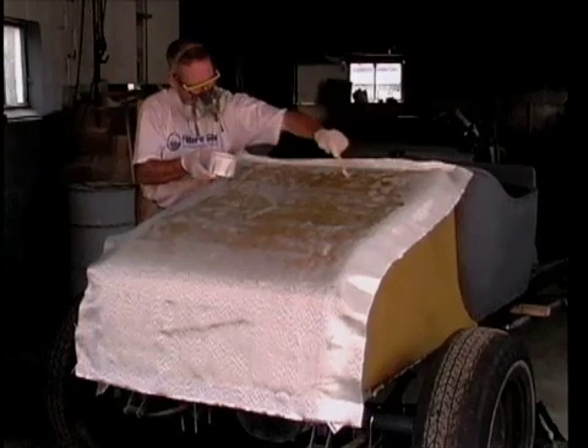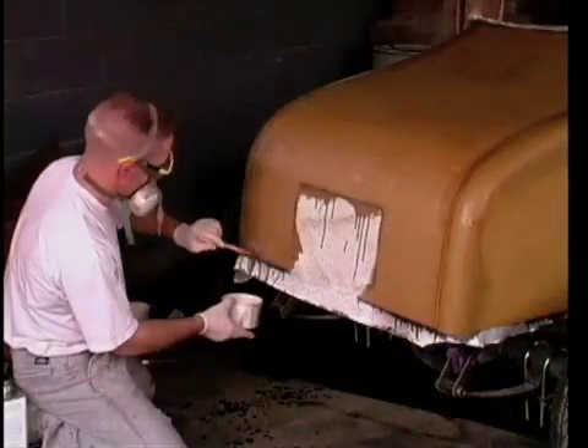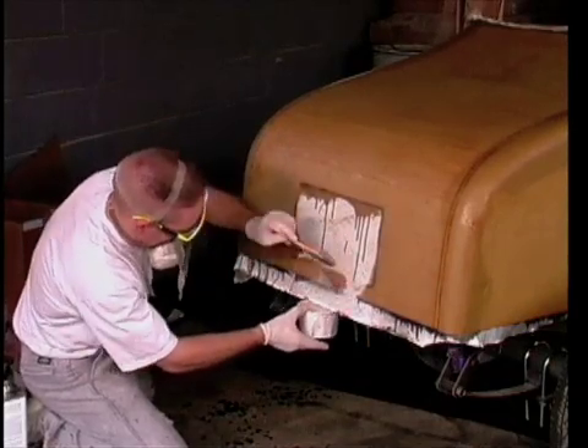Wet out on the flat surfaces is straightforward — just keep a keen eye out for air bubbles. However, corners can be a little tougher. I first wet out the fabric and try to stretch it as much as possible.